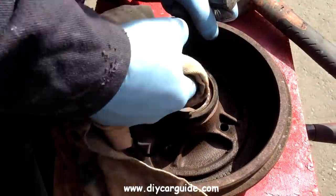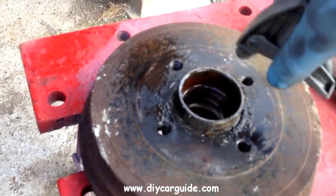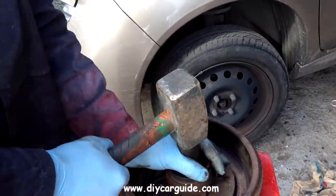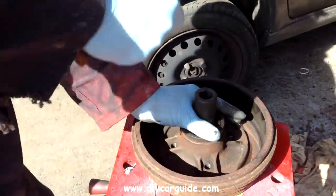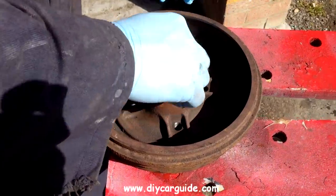Now in our workshop we have a bearing press for removing wheel bearings, but most of you at home won't have a bearing press, so there's no point in me using that to remove the bearing — I'll show you the DIY way. I'm using an old socket which fits right across the bearing and I'm bashing it out.